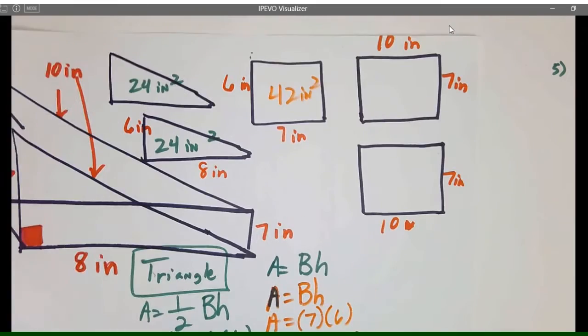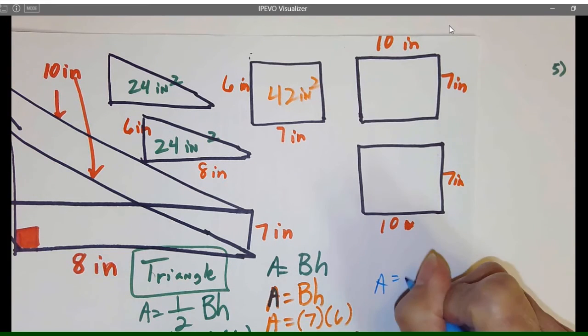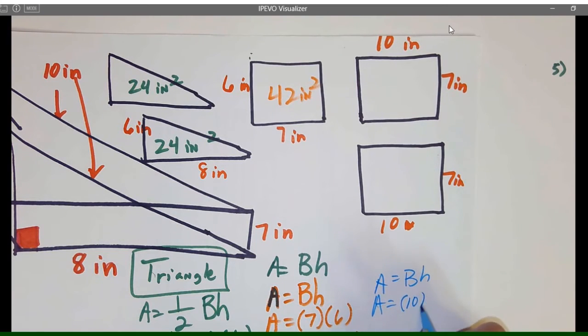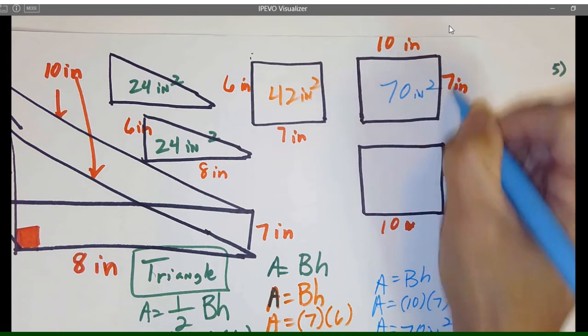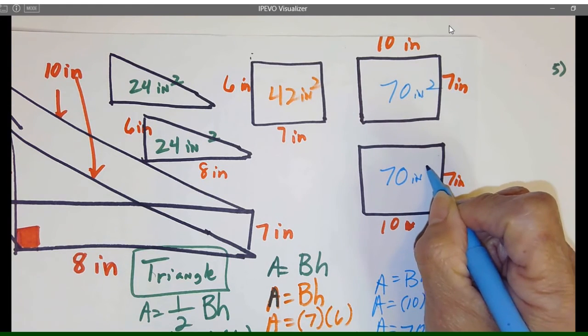Now let's do these two rectangles. Area equals base times height: area equals 10 times 7, so that is 70 inches squared. So this is 70 inches squared, and this is 70 inches squared — so we have all the pieces.